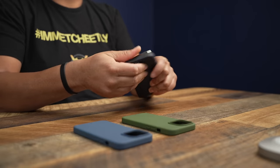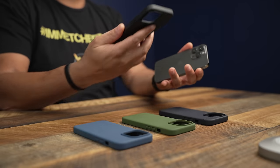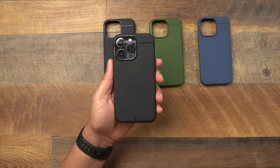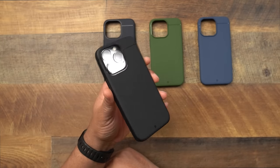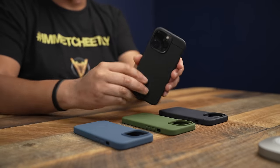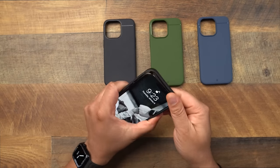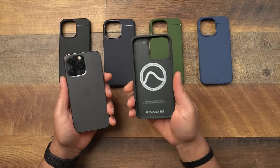That's your navy. Now let's pop out the classic black — you can never go wrong with black. An all-black, stealthy looking case is timeless. Here is the black Sheath, and it looks very good. You really can't say anything bad about a black case, especially when it comes to the Sheath. Very good job Kadabe.